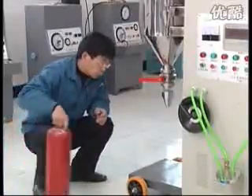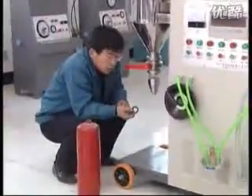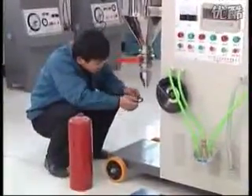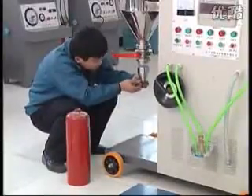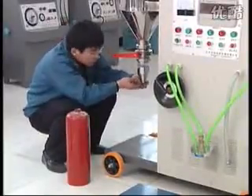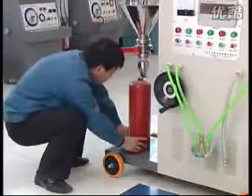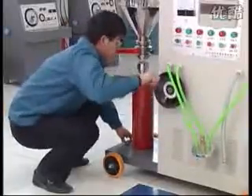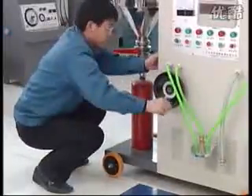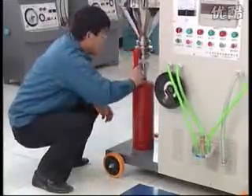Connect the powder source pipe with the 1 to 8 kg powder suction inlet. Fix the residual powder cylinder. Put one hermetic washer onto the powder discharge outlet. Position the fire extinguisher at the powder discharge outlet. Operate the elevating hand wheel, sit down the powder deposited cylinder and pressurize to the fire extinguisher. Open the butterfly valve.